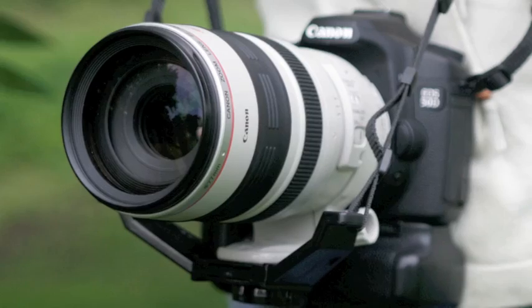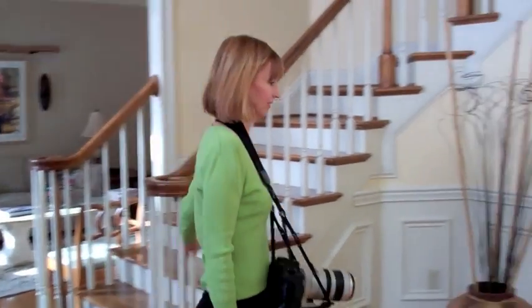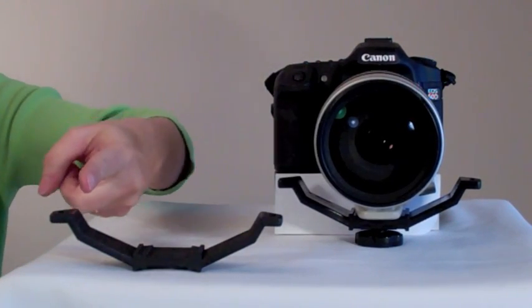And if you worry about swing, don't. You can go ahead and run down those stairs. This is the cradle effect — it gives the best support.